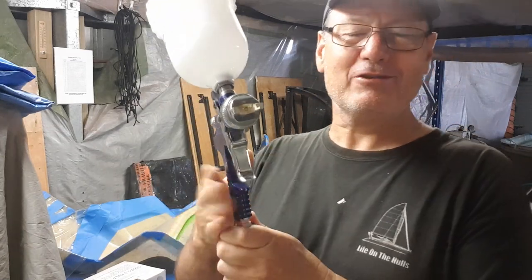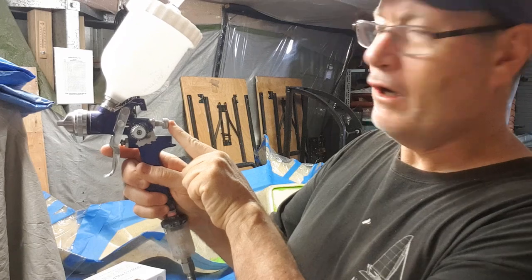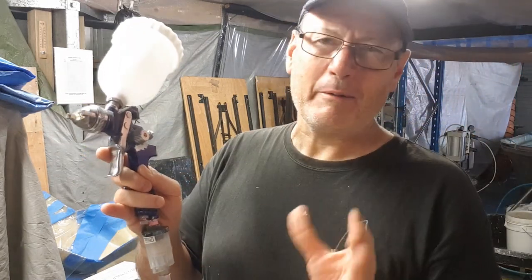The important thing is to set your gun up properly. Once again, I have the full fan open, this knob backed off, and then the final air pressure around about halfway so that I end up with a decent fan pattern.